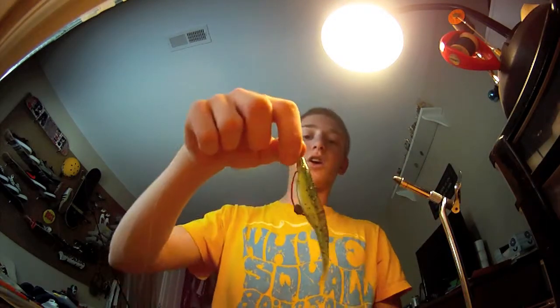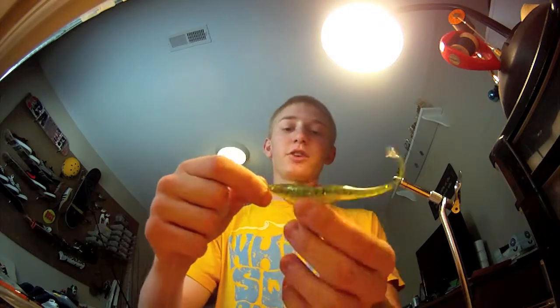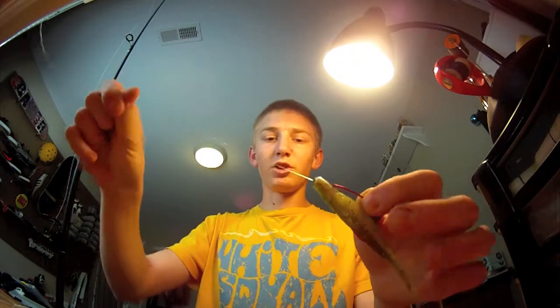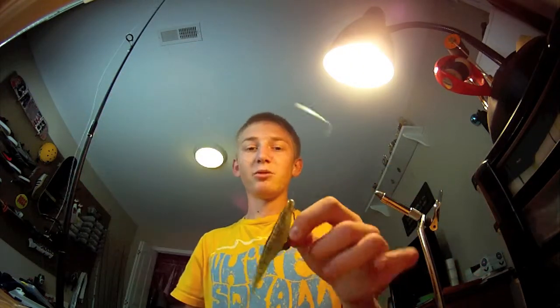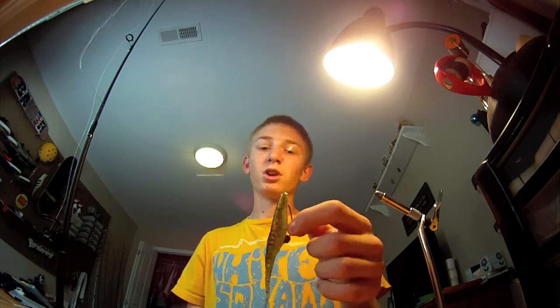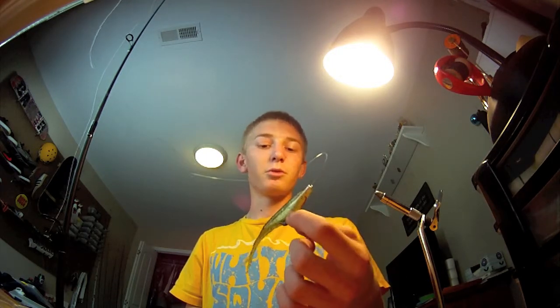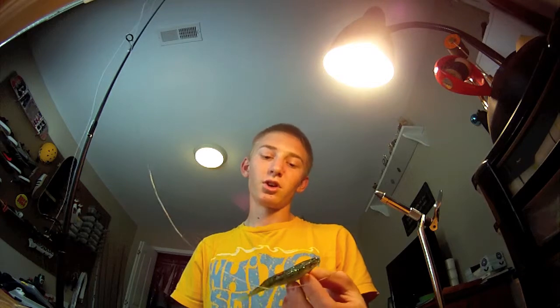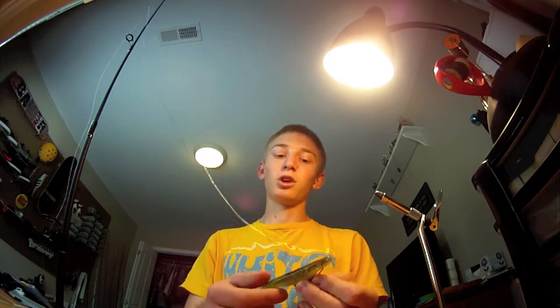I use this a lot in spring and summer — definitely catch a lot of fish on it. When it comes to using the super fluke, you want probably 12 to 14 pound monofilament line, a medium or medium light rod, and definitely a spinning reel. Maybe with a little extra weight, you might be able to throw it on a bait caster, but I find it's harder to throw light baits on bait casters, so I prefer spinning.